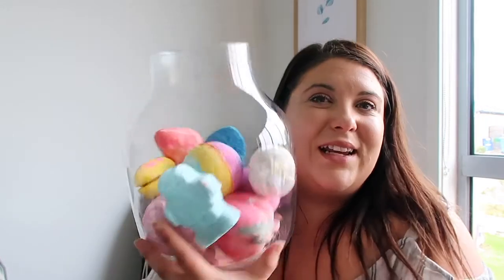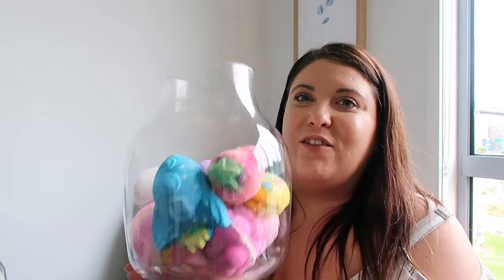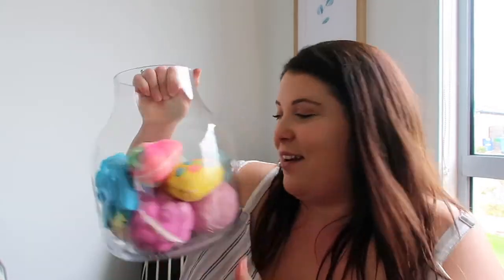So there is my Lush haul of the stuff I got this week. I love the mix of old and new. It's super colorful and bright. It makes like a nice air freshener in your bathroom because it smells incredible. Let me know in the comments below what's your favorite — have you tried any of these? Do you love Lush? Definitely comment below and say hi, and don't forget to subscribe for new videos. I'll see you next time. Bye.